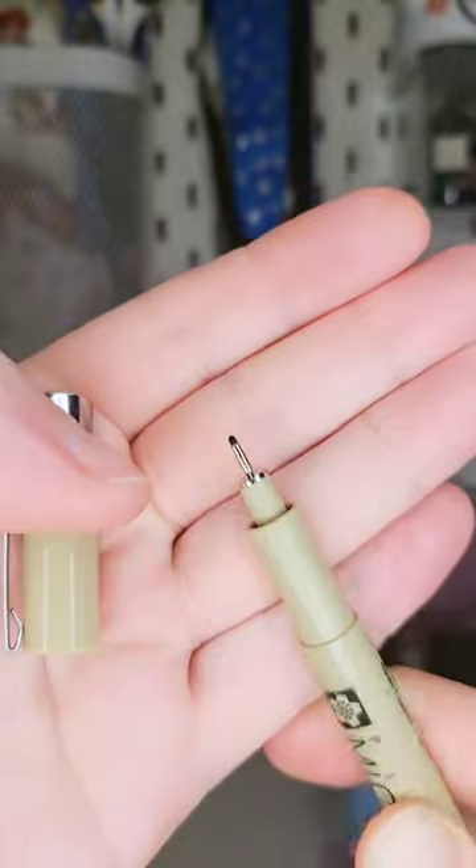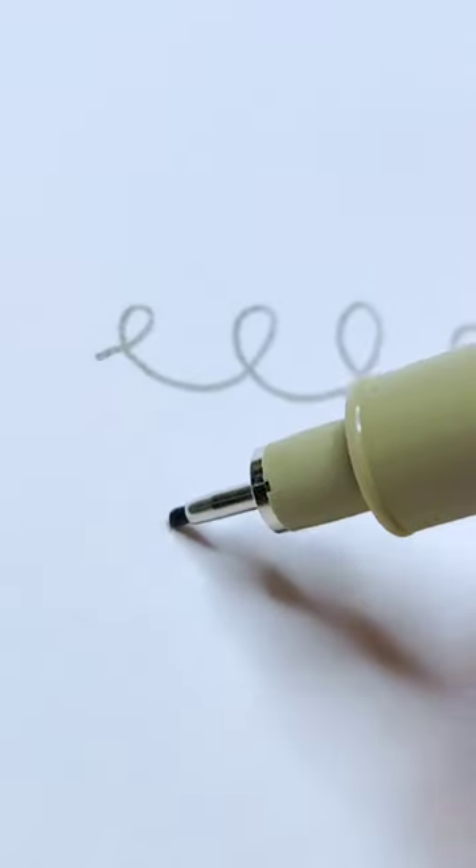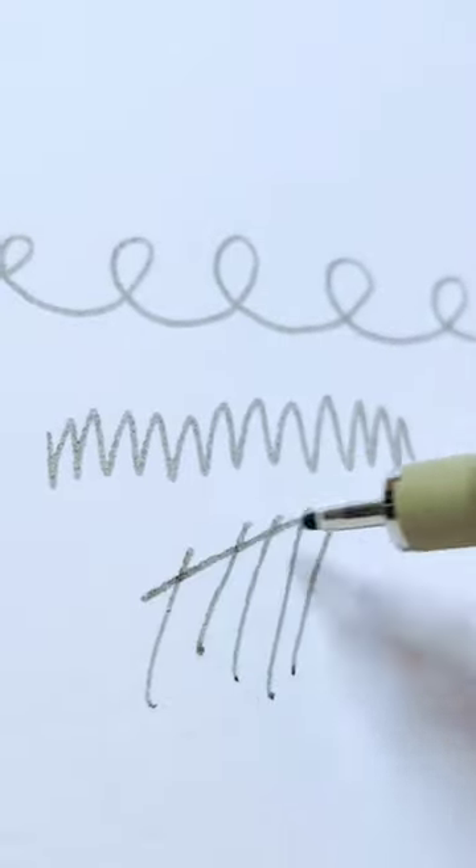Fineliner pens are for if you like drawing really thin lines. They often come in sets of varying thickness and are great for cross-hatching and shading.